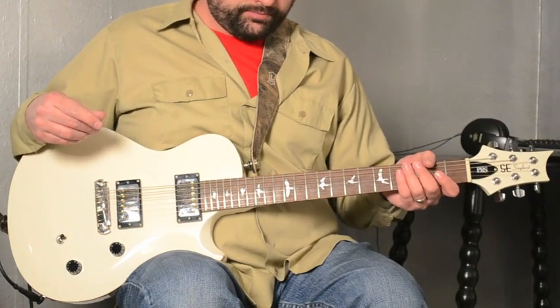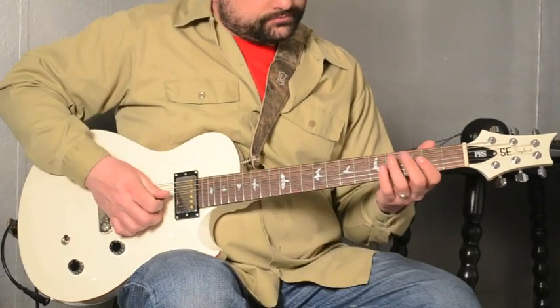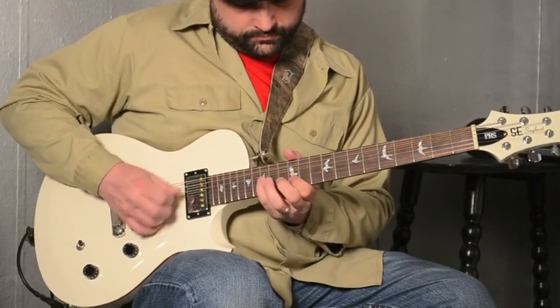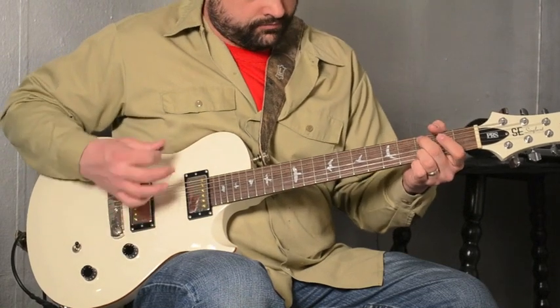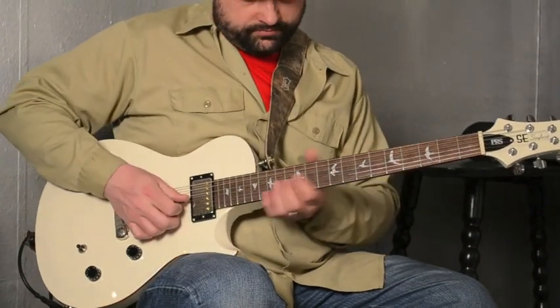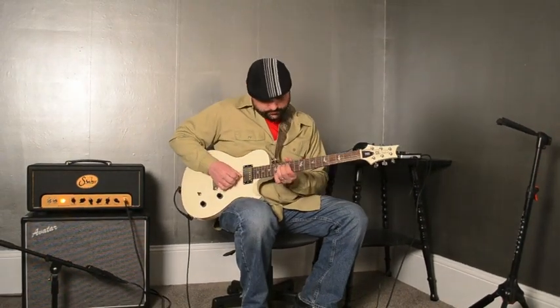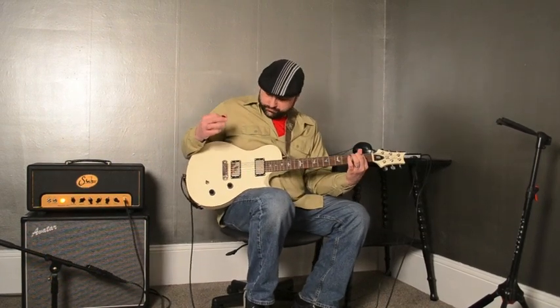So now I'm going to hit it with a little bit of gain, playing through a Boss ME50 set on a tube screamer setting and just using the boost — not actually adding any overdrive. Here's the middle position, with a little bit of delay. And then here's the straight up bridge pickup all the way on.